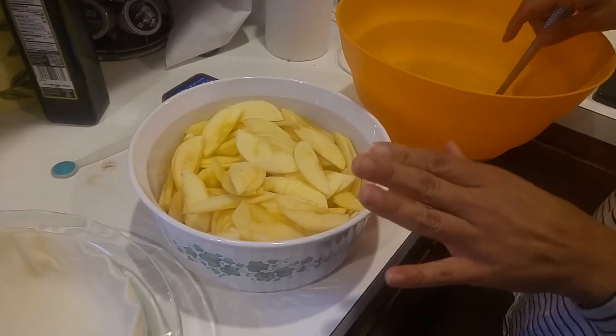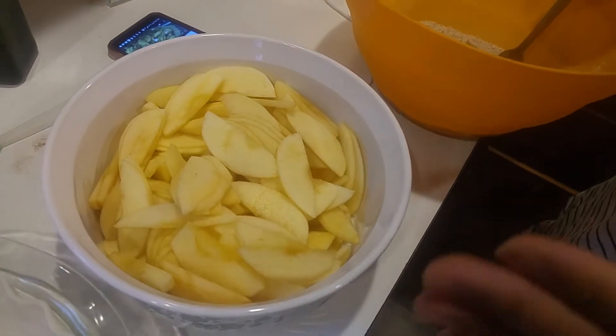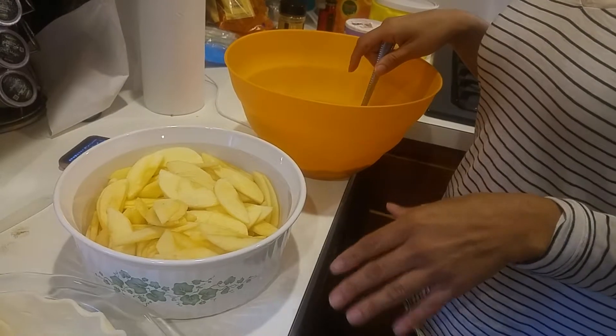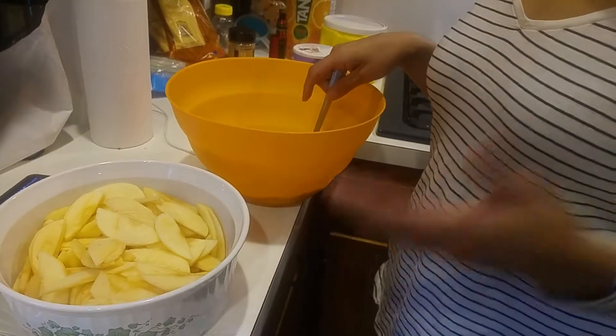Here we have five to six peeled and thinly sliced apples. You can use any apples that you like, but we usually tend to pick Golden Delicious or Granny Smith. It's up to you.